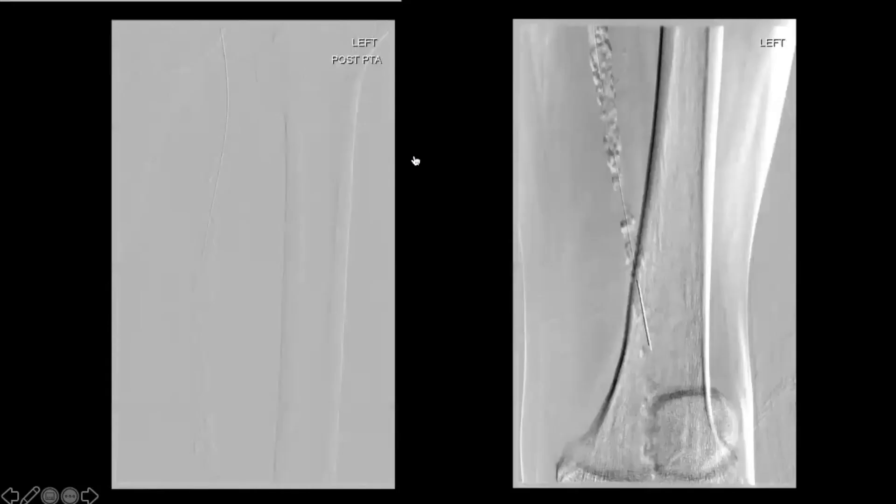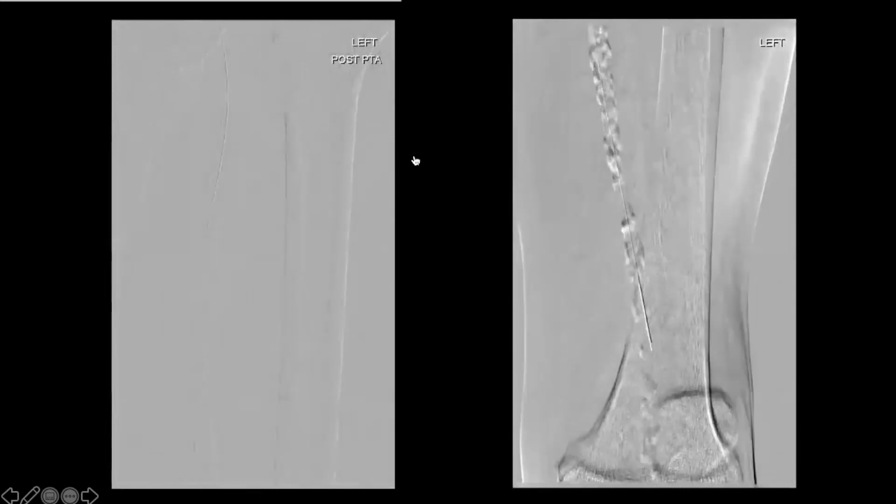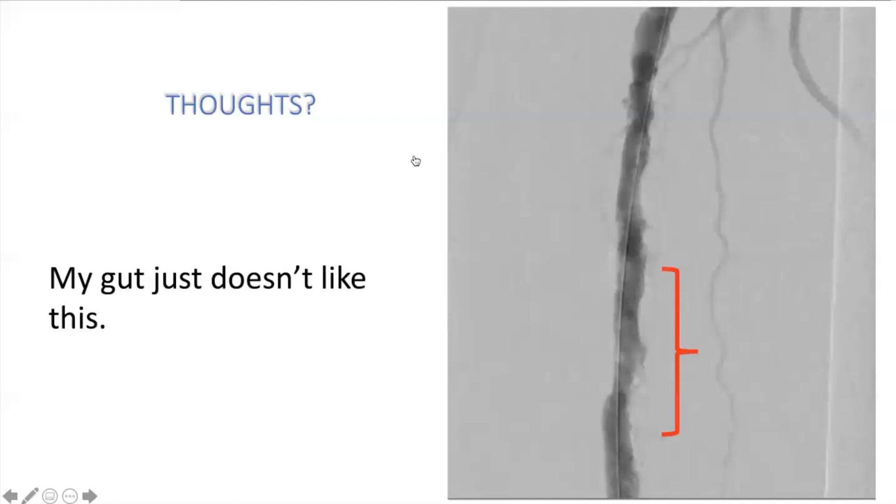Some general thoughts once you're across the SFA subintimally: you can see the wire pattern going subintimal. In this case you might consider orbital atherectomy. People ask whether atherectomy in the subintimal space is safe. If you know you're lumen-to-lumen and it's a short segment, it may help at the entry re-entry zone — that's where you tend to have recurrent stenosis. Doing a little vessel prep there may improve your outcome.